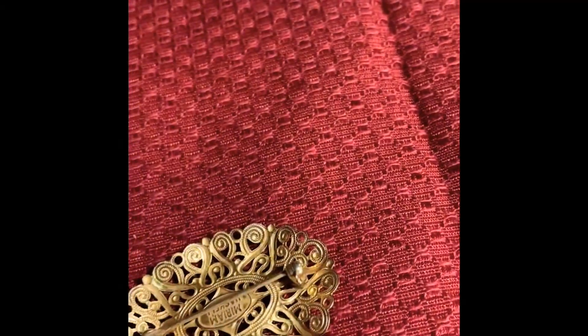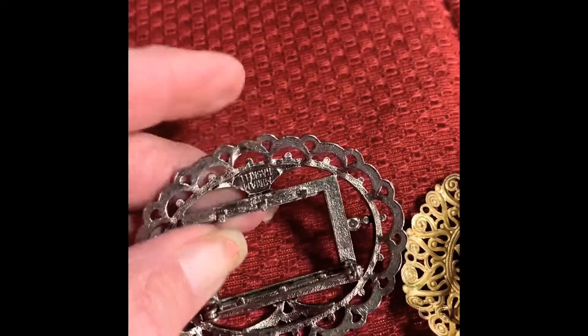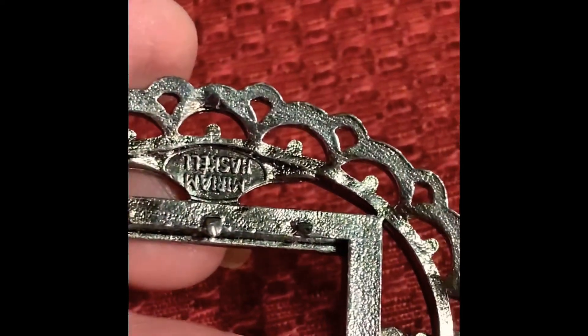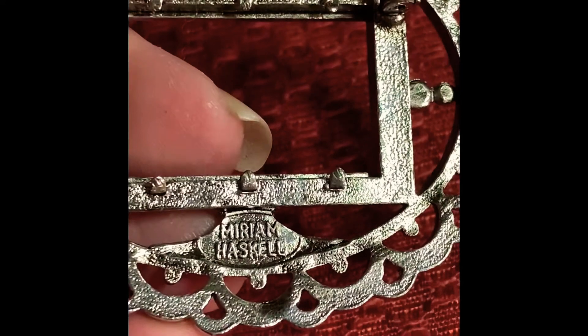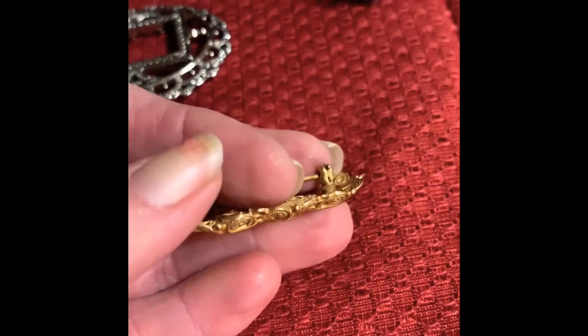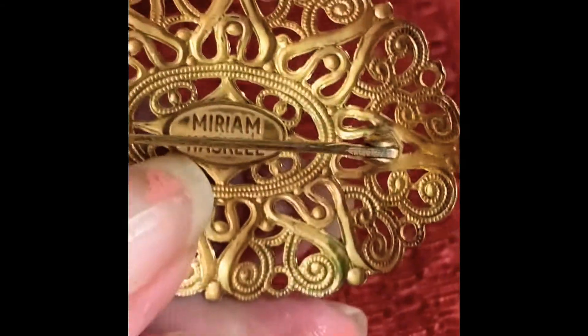Here are a couple more brooches from my collection. This one is missing the center piece — you can see the signature on that, and this is probably from the 70s. Then I have this one — it's just a plain filigree piece, and there is the Miriam Haskell signature on that piece.